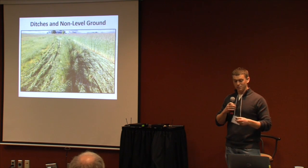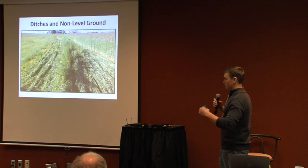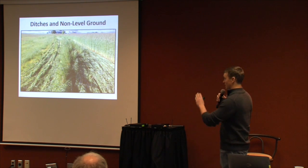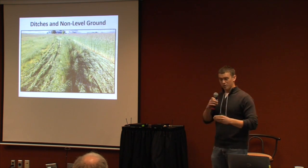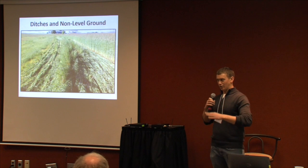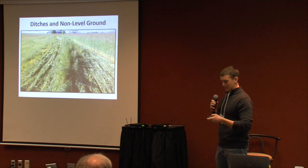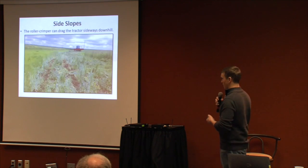Another issue: along the edge of the field near a waterway there was a small ditch or divot. On the left and right sides of the roller crimper it made good contact, but in the center where that small ditch was — only an inch or two deep — it just bent the rye over without flattening and crimping it. So if you're looking to use a roller crimper, make sure any irregularities are taken care of beforehand, because if it doesn't contact the base of the stem the rye will spring back up.